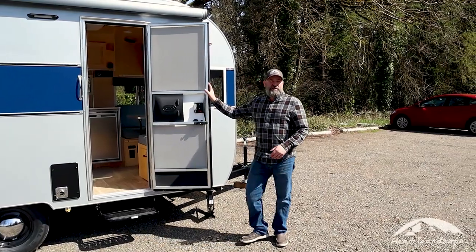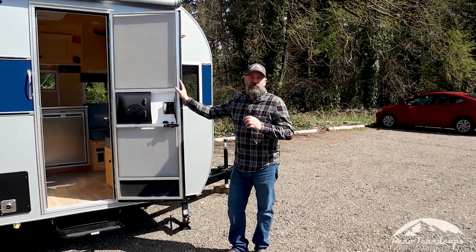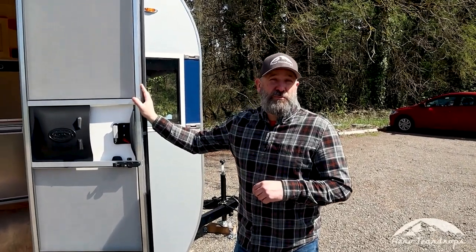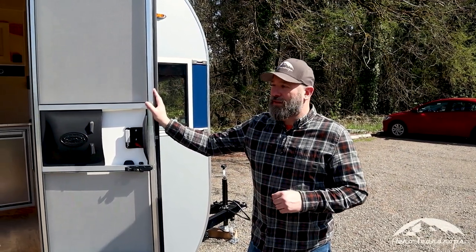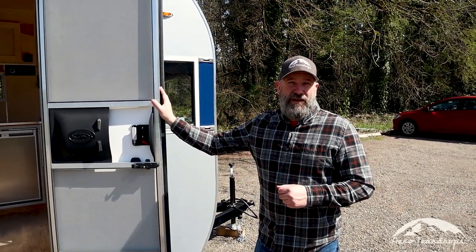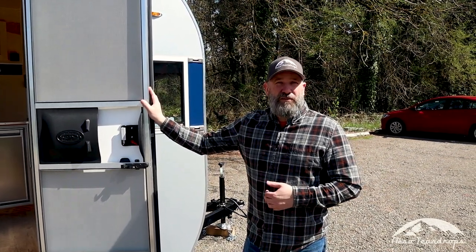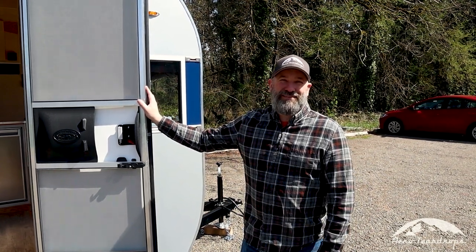If you're interested in checking out our Selwood trailer and looking at pricing and options, you can go to our website at aeroteardrops.com and click on our trailer builder to pick the model and see all the options. If you'd like to talk to us in person, our phone number is 503-597-8714, or shoot us an email at sales@aeroteardrops.com. We really look forward to hearing from you. Thanks.